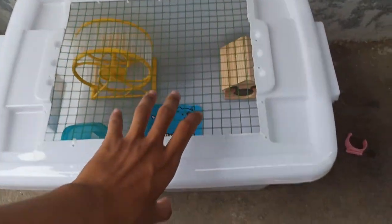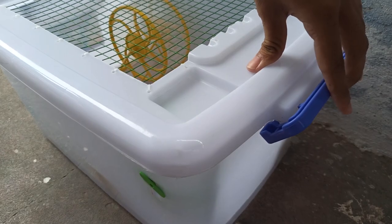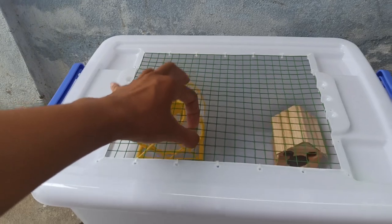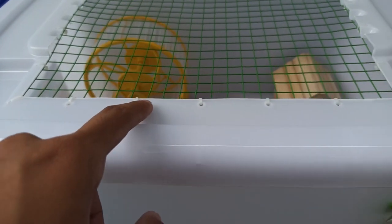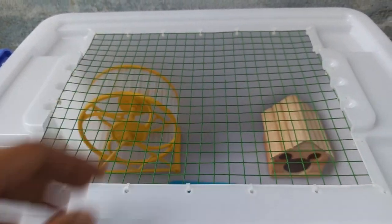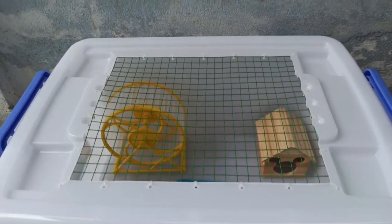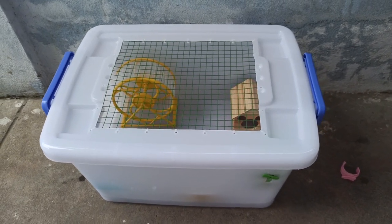Về lợi ích của cái thùng 30 lít trắng này, mình thấy thành nó cao, thùng cũng rộng rãi thoải mái. Đặc biệt là chiều cao thành sẽ cao hơn thùng 30 lít trong, rất thích hợp nuôi bia vì bia không thể leo lên phần lưới được. Còn thùng 30 lít trong thì ưu điểm là trong suốt — các bạn sẽ thấy được con chuột bên trong, đẹp hơn một chút. Còn thùng này thì nhựa trắng nên không nhìn được con chuột bên trong, phải tháo nắp ra hoặc nhìn qua phần lưới. Về giá thì thùng này rẻ hơn thùng 30 lít trong 5 ngàn.